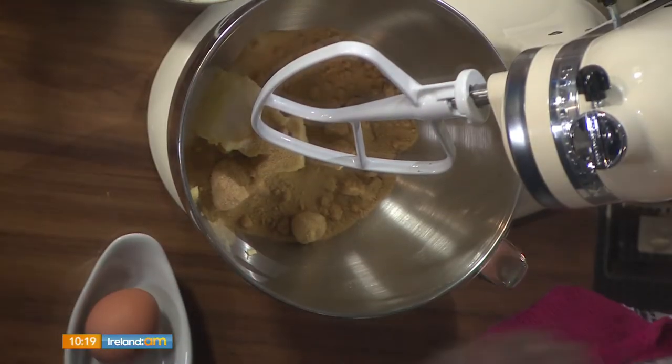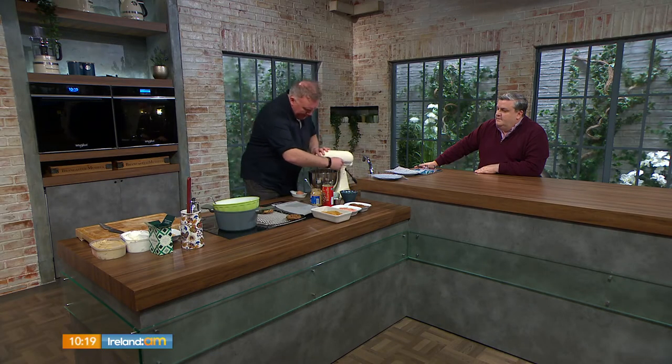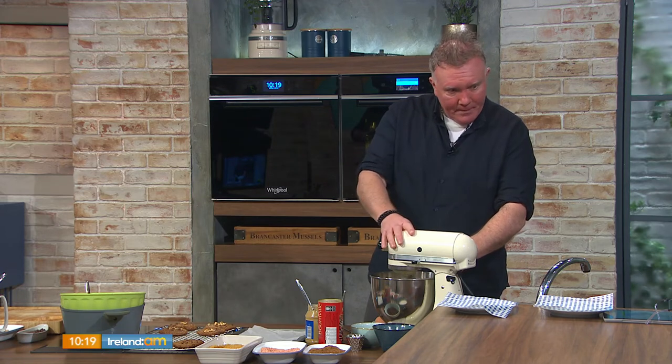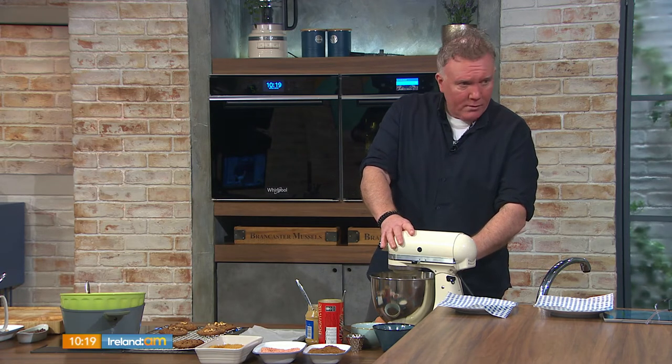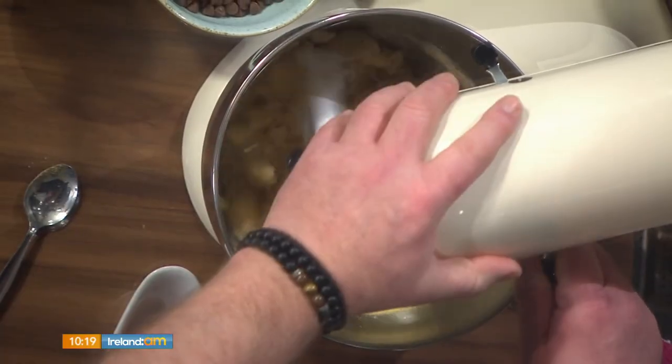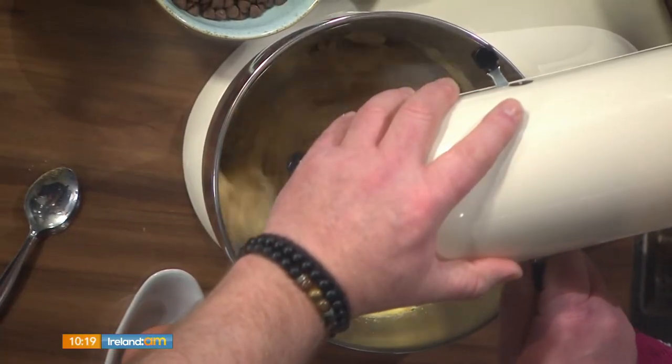The chewy texture is all determined by the cooking method. If you don't have a stand mixer like this, you can use a hand whisk, or even an ordinary whisk — but you really have to make sure the butter is at room temperature and very soft. We're just going to combine all of this together.